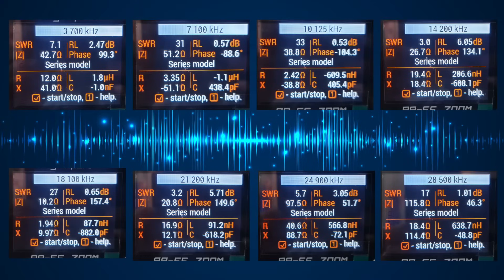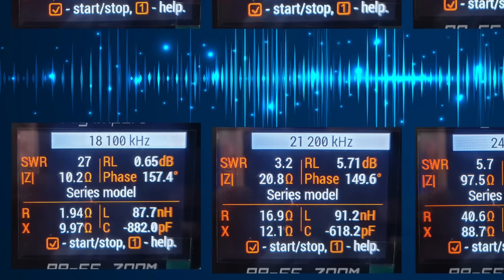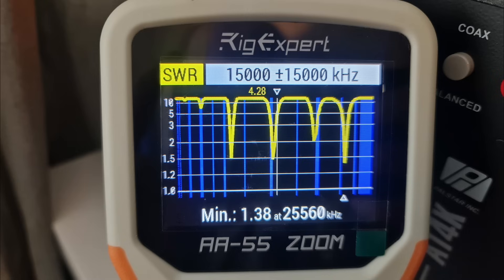And here are the readings from the Rig Expert. Every band tuned 80 through 10, with the exception of 17 metres. I wish it was 30 that didn't tune, because 30 did come in — it'd be nice to get 17 back. And then just doing an SWR sweep — although it doesn't mean too much, I just thought I'd put it in there so you could see where the dips are.